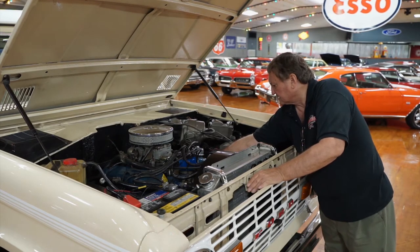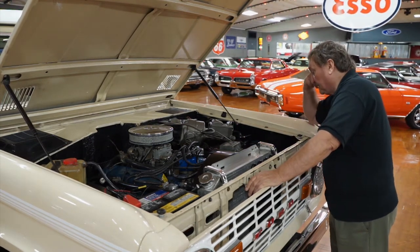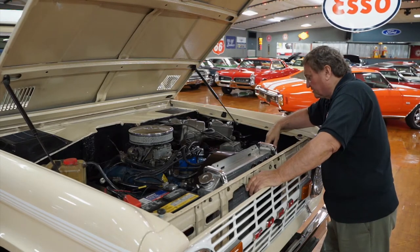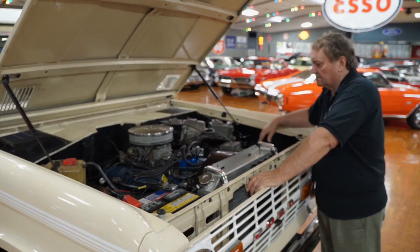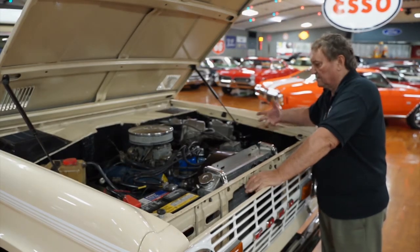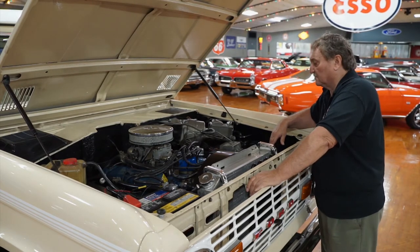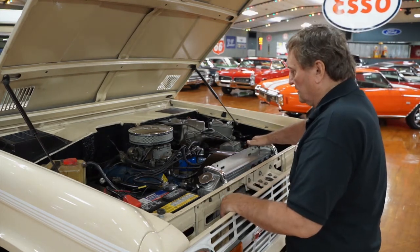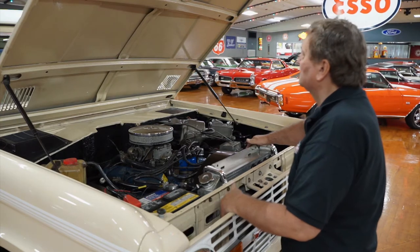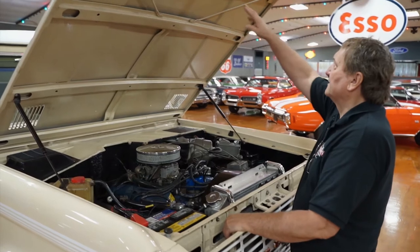The plug wires may actually be a nice set of silicone wires — they're not large diameter, not eight millimeter, but they could possibly be silicone. The engine compartment is just as fresh and clean as you would ever hope to find. I don't know the exact horsepower on these, but it's certainly enough to pull this thing along. It's still a 302 — the same basic engine used in the earlier Mustangs too.